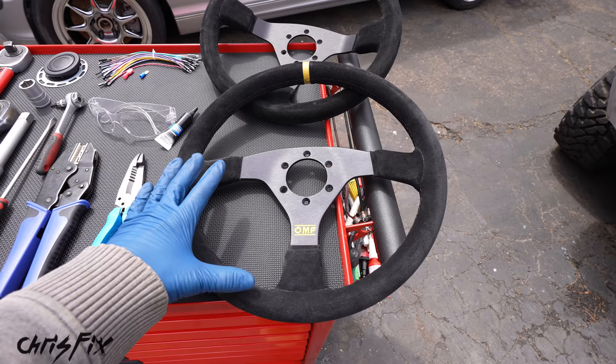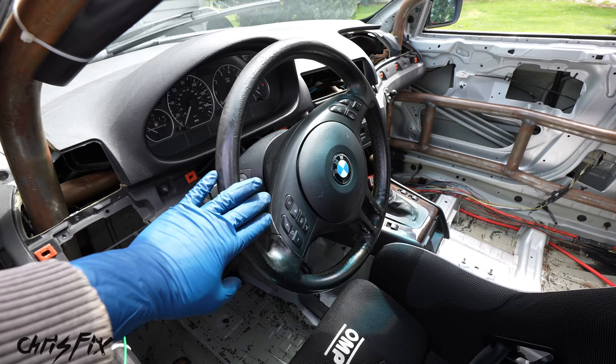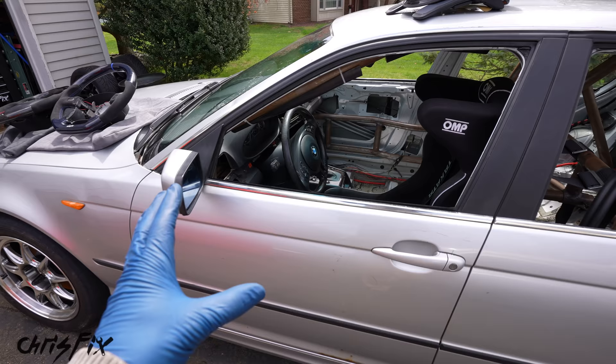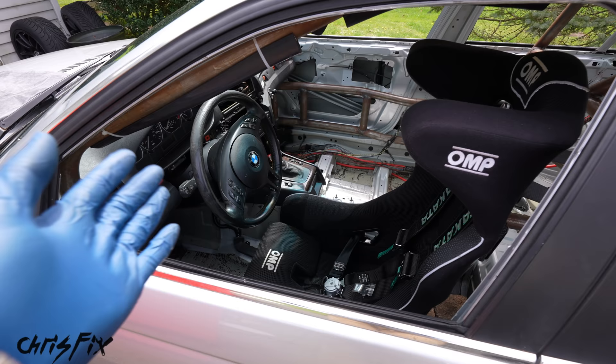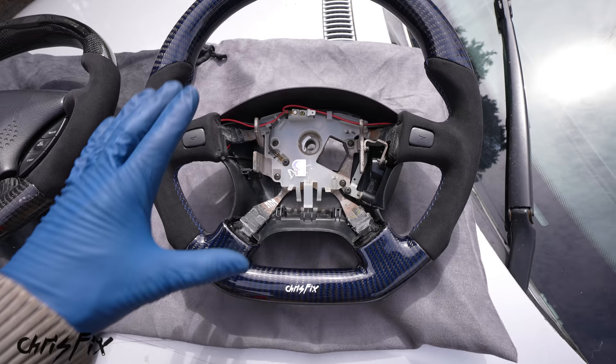Now speaking of safety, what I'm about to say is very, very important. If your car is going to be used on the street and it comes with an airbag, that airbag should not be removed. Please do not remove the airbag. These cars with airbags have crash structures designed to work along with the airbag. If you remove it you could seriously get hurt or killed — it takes one accident to change the rest of your life. Instead, you could send your stock steering wheel out and have them add things like carbon fiber.